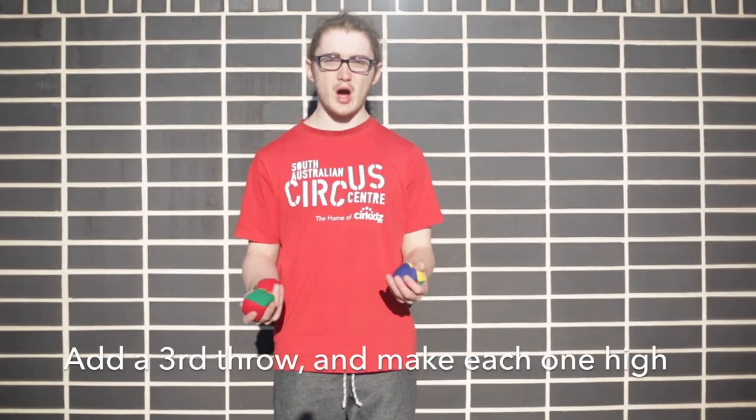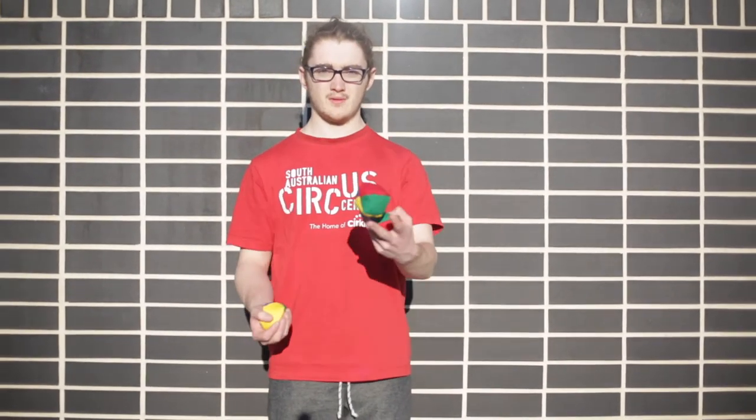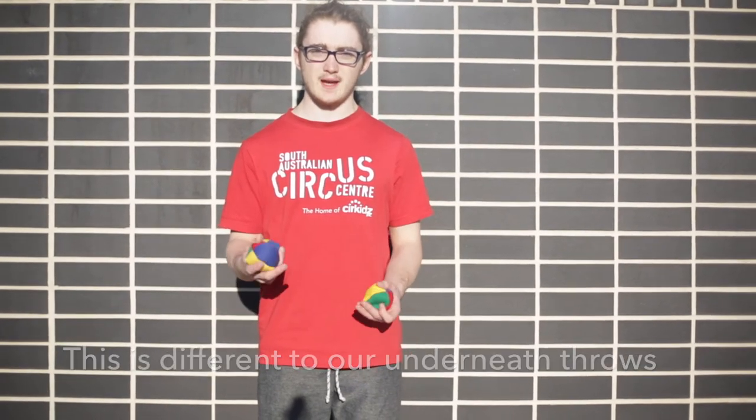Hi everyone, welcome to day 19. Today we're going to be taking what we did yesterday with the low high, but we're going to be adding a third ball and we're going to go high for every single throw. So every throw goes over the top of the last throw. So instead of going underneath like our normal cascade, we're going to be going over the top in what we call the reverse cascade.